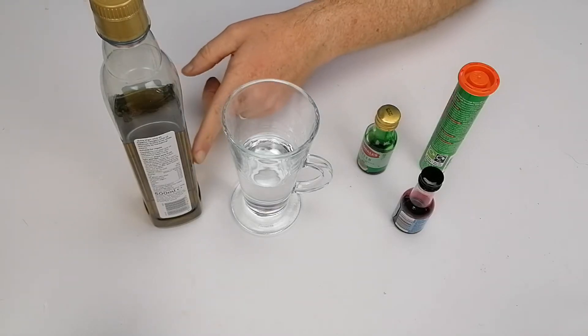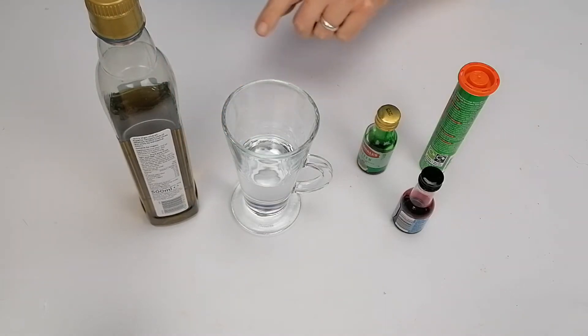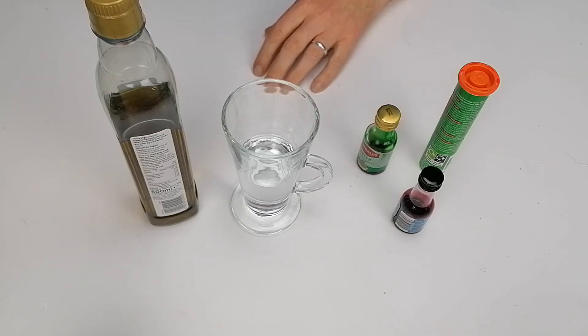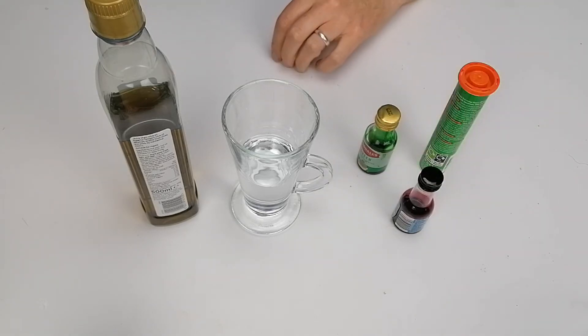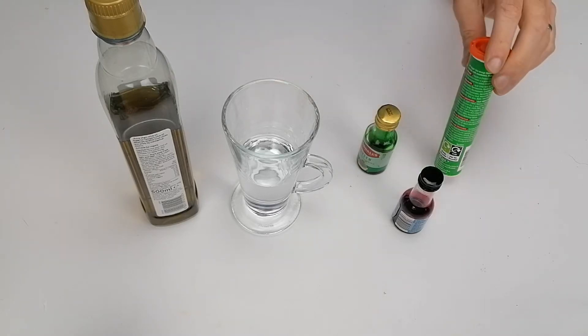What you'll need is some oil. I have olive oil here, but really vegetable oil is probably a little bit better. The lighter the oil, the better to see this through. And then some water, a glass, and then some food colouring. If you have a pipette, some little plastic pipette, that is very useful as well. And then some vitamin C tablets.